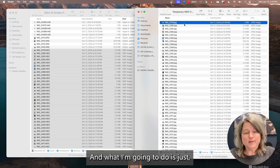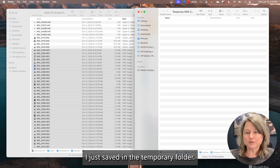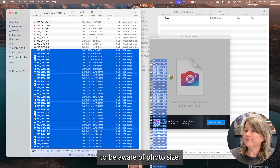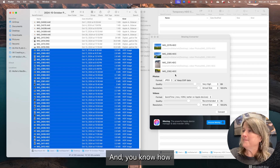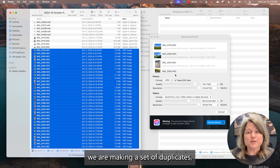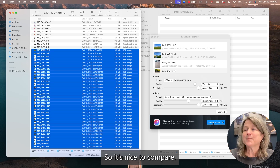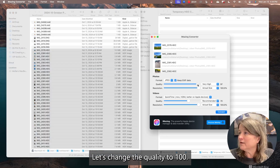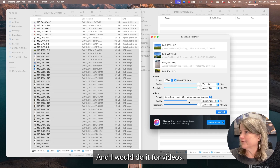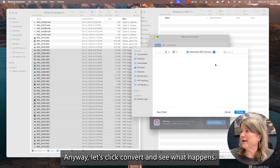I'm going to delete all of those temporary ones I just saved in the Temporary folder and do this again, because I think it's important for people to be aware of photo size when comparing duplicates. We are making a set of duplicates even though they're two different file types — this falls in my category of being duplicates. So it's nice to compare. Let's change the quality to 100 — very high, as high as it can go. Let's click Convert and see what happens now.